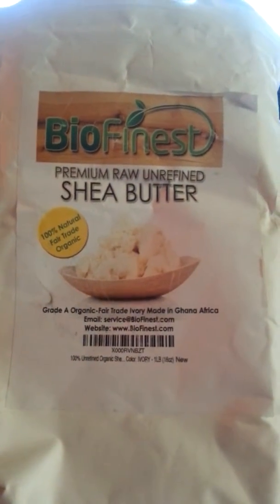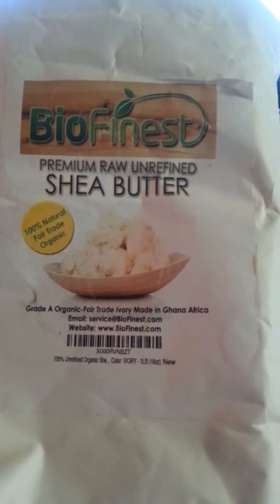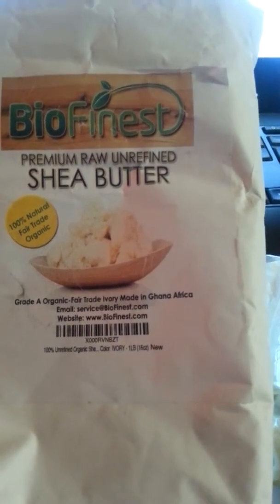Hi there. Tonight I am reviewing Biofinest Premium Raw Unrefined Shea Butter. This is 100% natural, fair trade, and organic. It is ivory and made in Ghana, Africa.